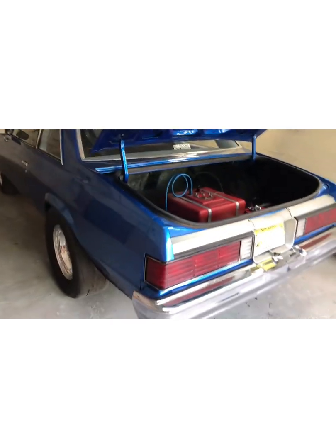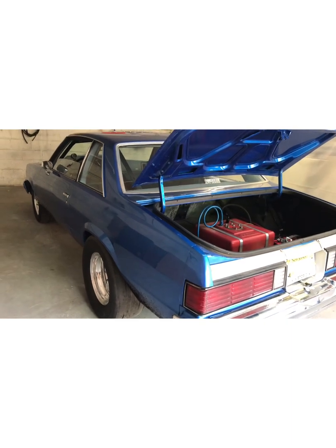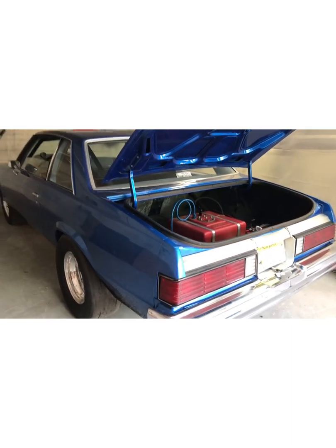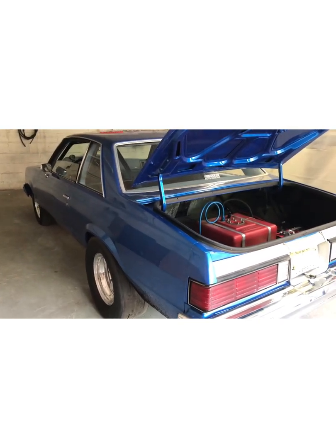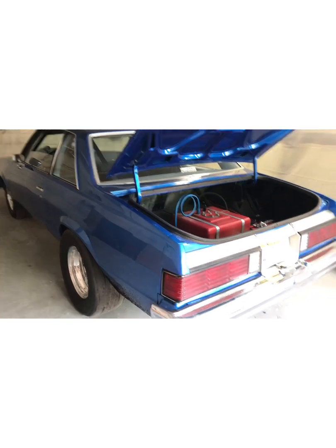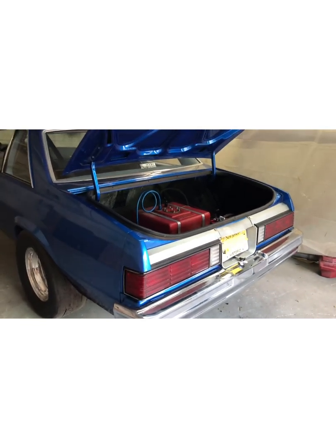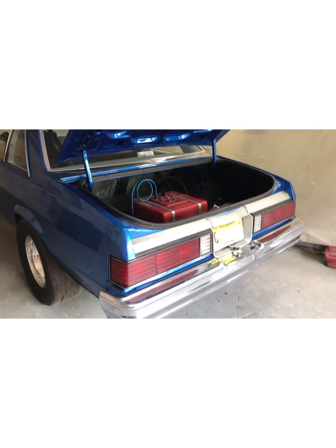Make sure you guys run those switches. I know some tracks don't check them and some tracks do, but it's for your safety. If your car is on fire, banged up against the wall, running and spilling fuel, and they go to shut your car off — it ain't going to shut off. It's going to keep running.